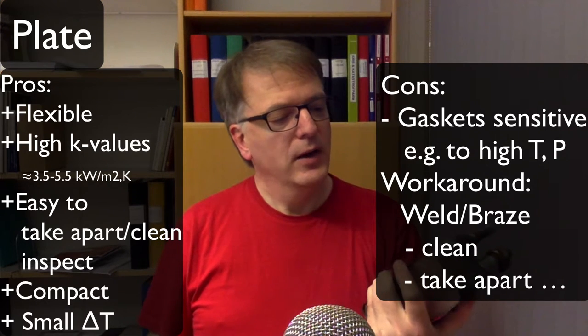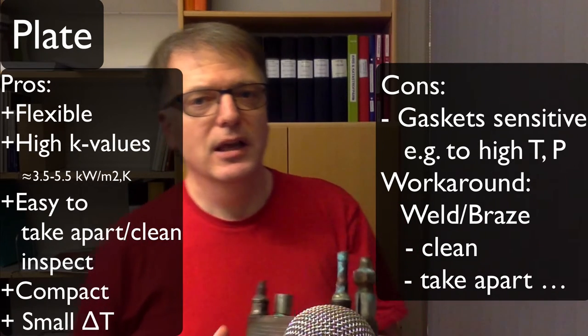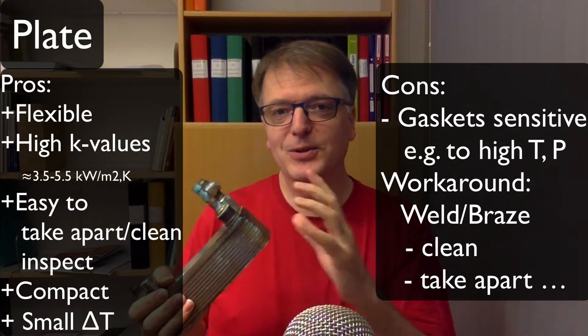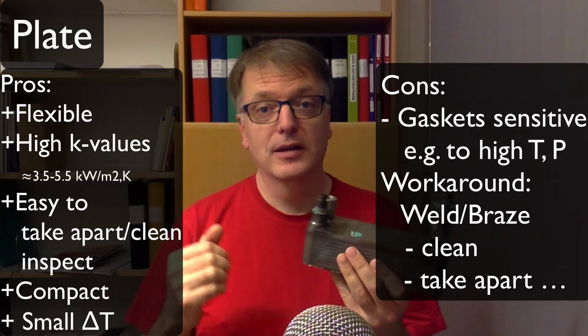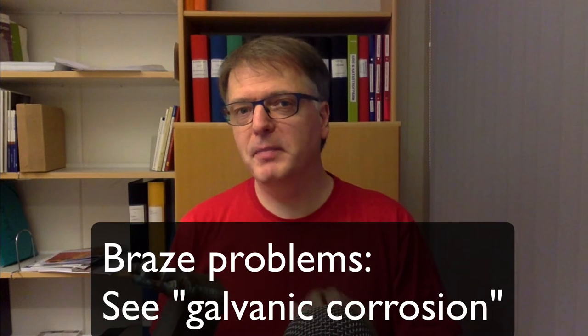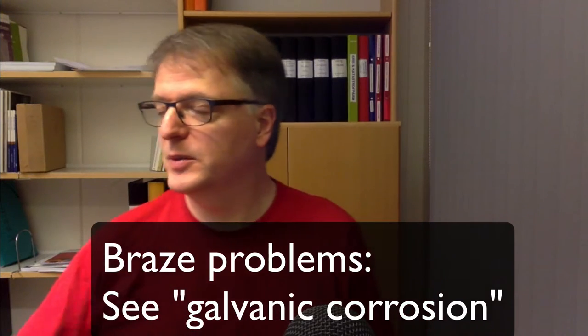Should you weld it or should you braze it? Welding is a bit more difficult than brazing. When you weld, the material you melt is very similar to the plates themselves. When you braze, you use a different metal — typically one that melts at a lower temperature — making it much easier to put together. But if you have different metals, you get corrosion because of the electrochemical difference between the two metals.